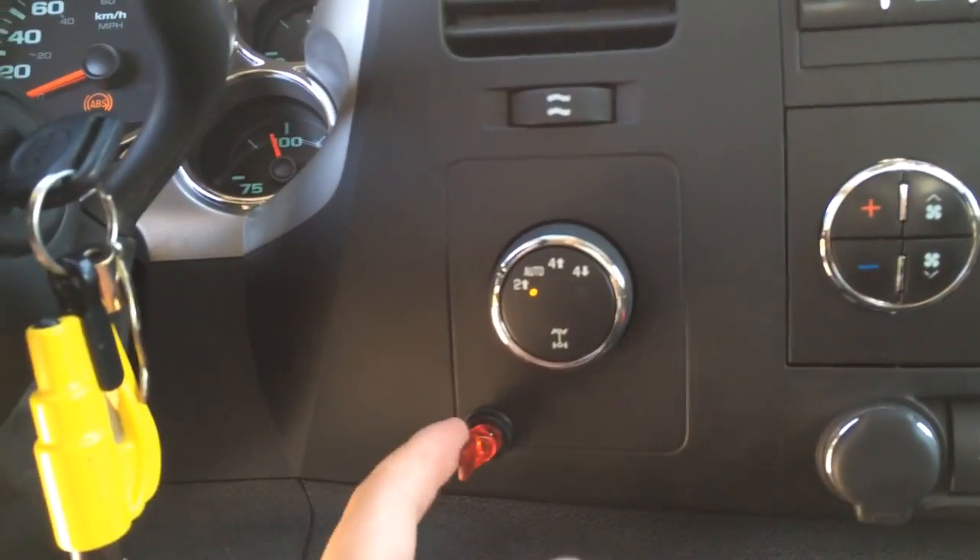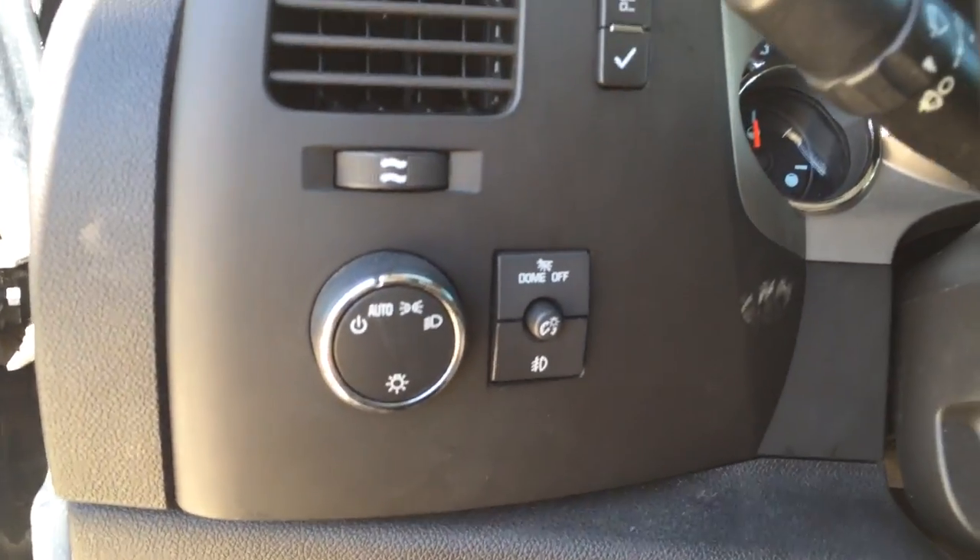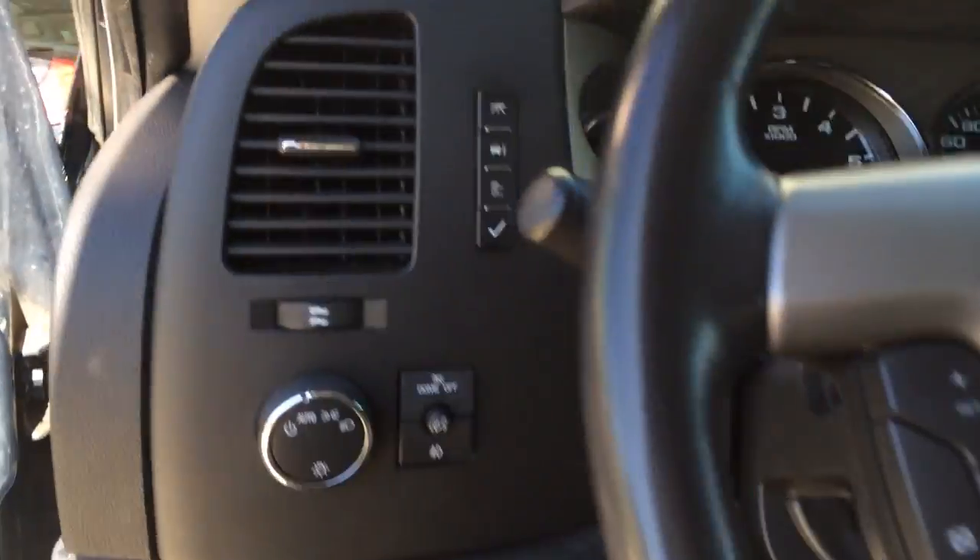The real estate on your dashboard to wire something like that in is very limited. This is about the only spot here, or here, that I could find in this area. Over here there just wasn't enough room to wire that toggle switch in because of what's behind it.